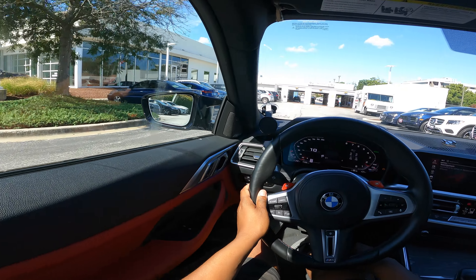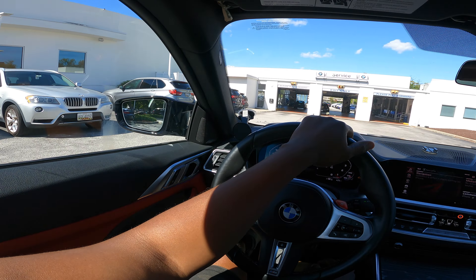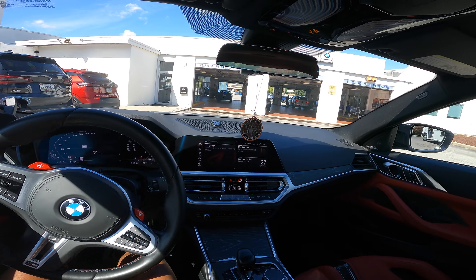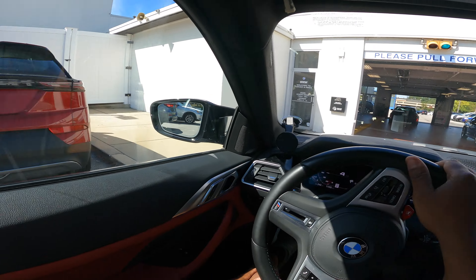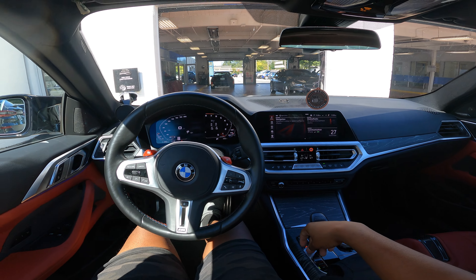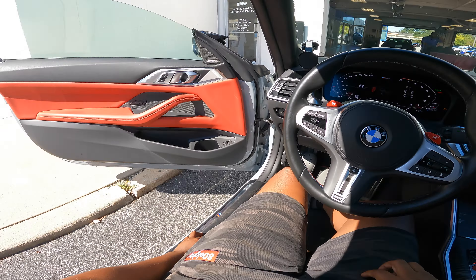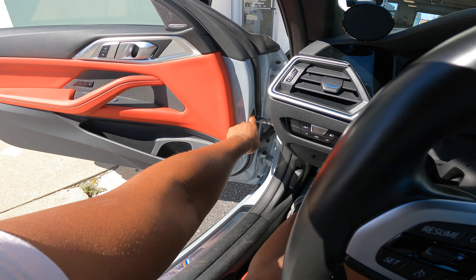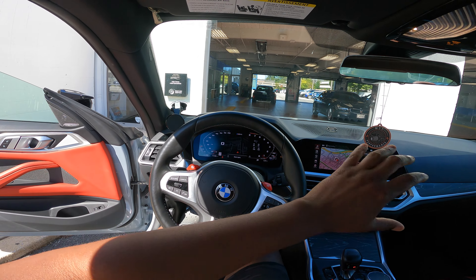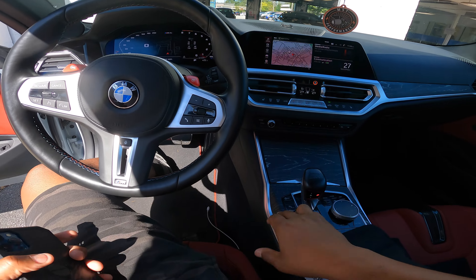When it comes to me voiding my warranty — I ain't gonna lie, I film videos. It doesn't really matter what I do to my car or what I try to hide, like tune and take it off — they know, they can just pull it up. So I'm gonna get up out of here real quick and see if they can take a look at this or order me this piece to fix the leak. I'm trying to see if they have the new M340 as well — I want to see the iDrive 8 and check out the updates.